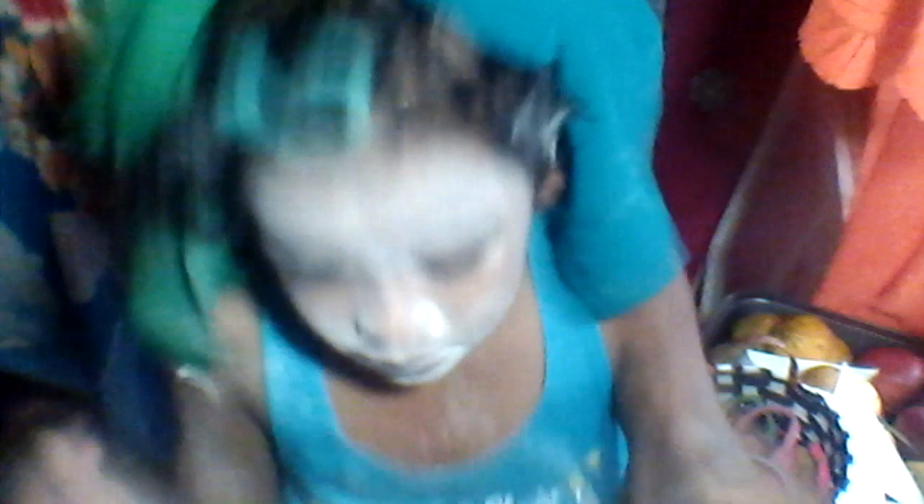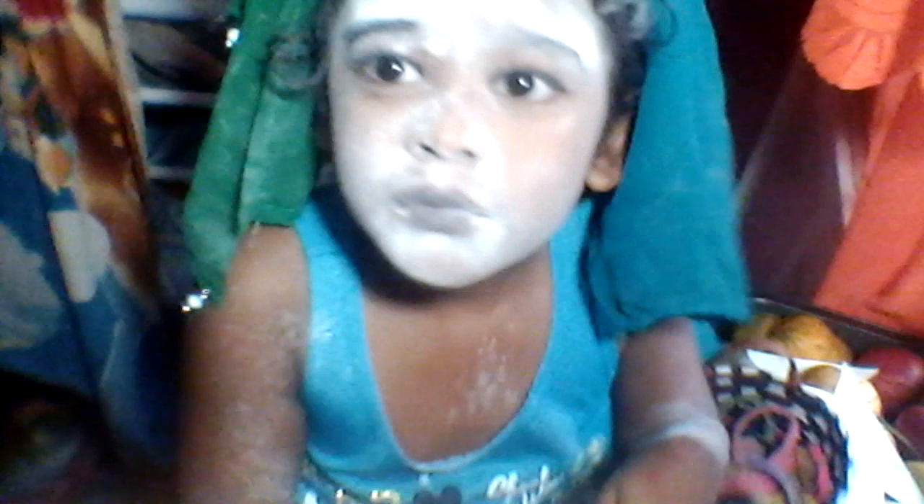I know it looks strange but this is how to do it. And I'm going to cover up my eyebrows. You can't really see my eyebrows properly. I look stupid. I'm going to cover up my eyebrows. Okay, I got it.